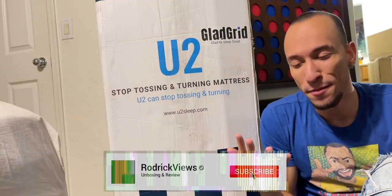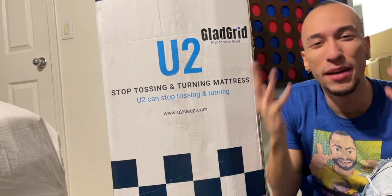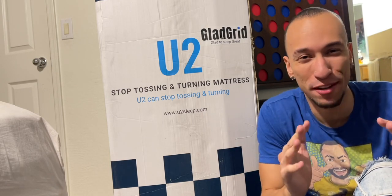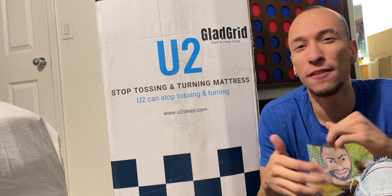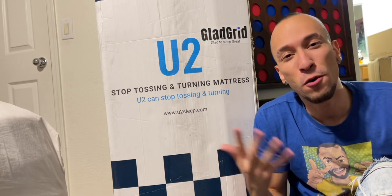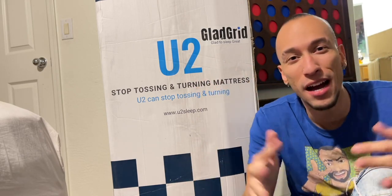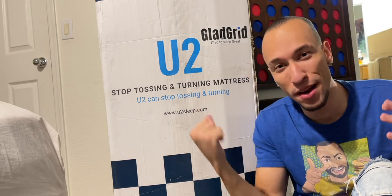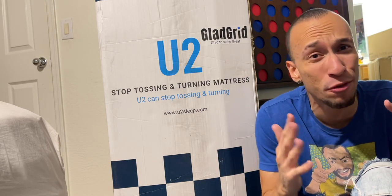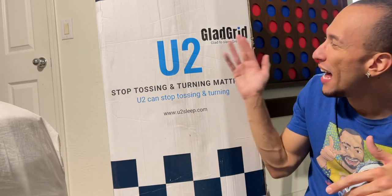This video is going to be a little bit different because we have right here in this big old box a 93-pound California king mattress. This is my first time doing a video on a whole mattress — I've normally done mattress toppers and accessories. Because it's so big and heavy, I'm not going to take it to the studio and unbox it there, because once this is out of the box I don't plan on ever moving it again.